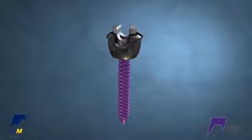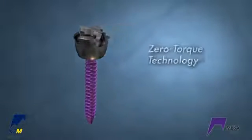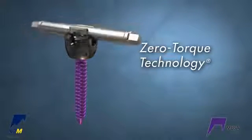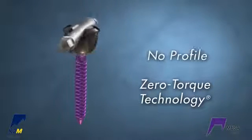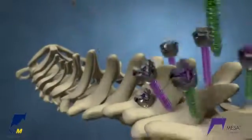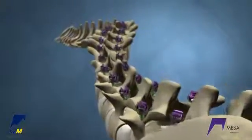The MESA screws are low-profile implants. The screws feature zero-torque technology requiring no torque for final locking, and when locked, have no profile above the rod. Polyaxial screws are anchored proximally, and Deformity Uniplanar screws are used throughout the rest of the construct.